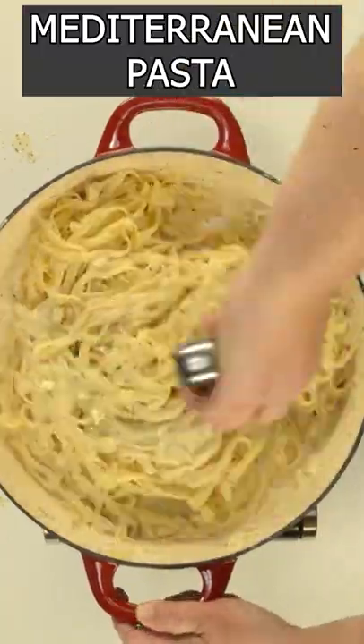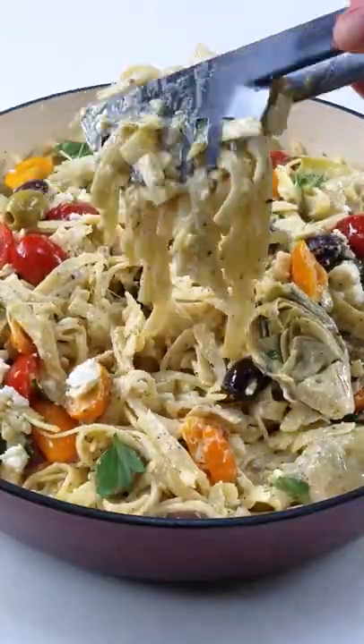Hey guys, let's make the best meatless Mediterranean pasta ever. It's so creamy and delish, look at that.